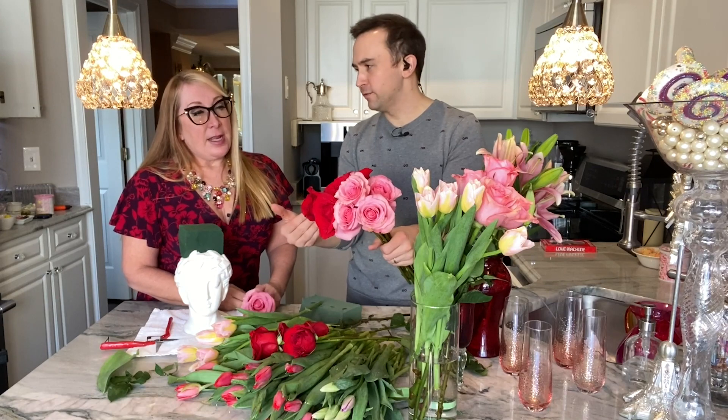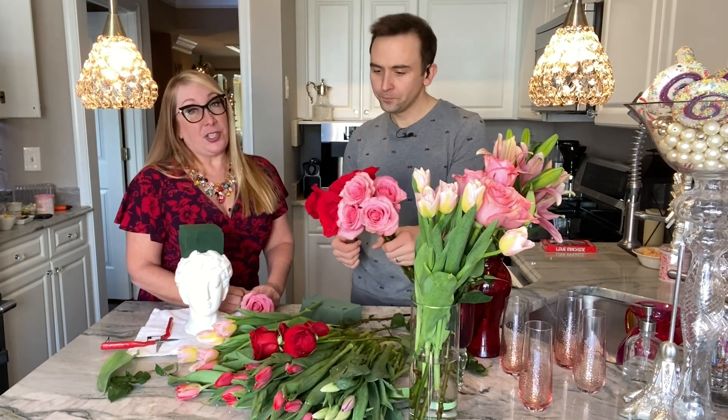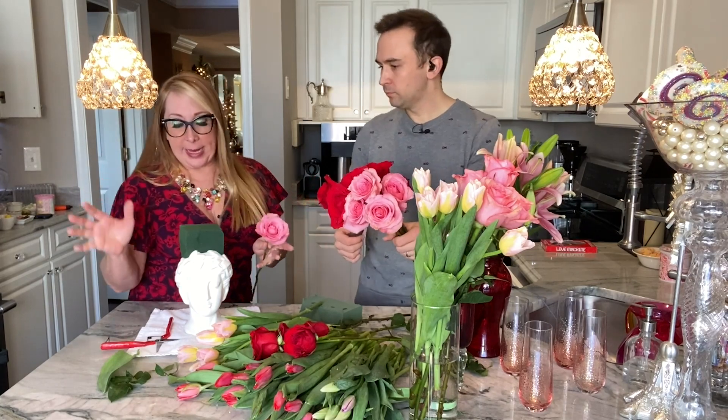How many bunches of flowers should you get from a grocery store to make something look beautiful? You probably want about four bunches, unless you find a gigantic vase.